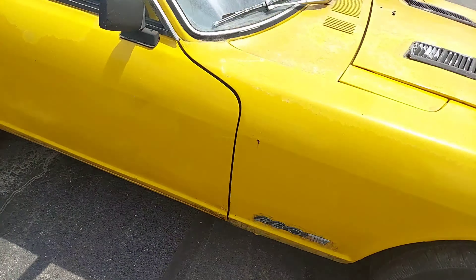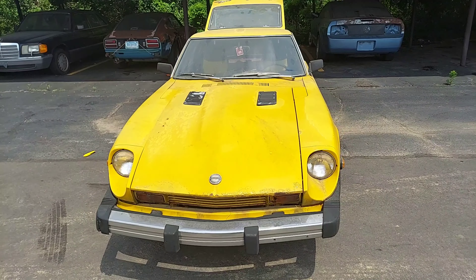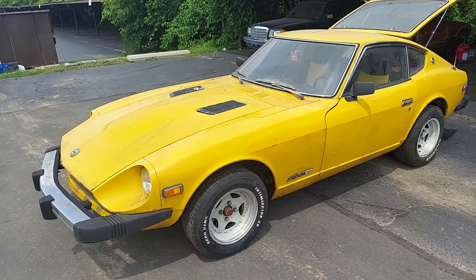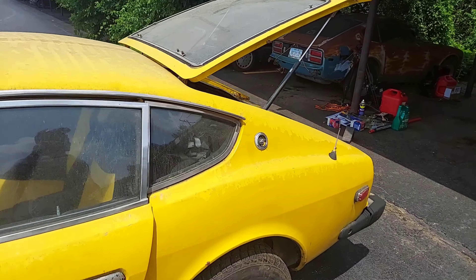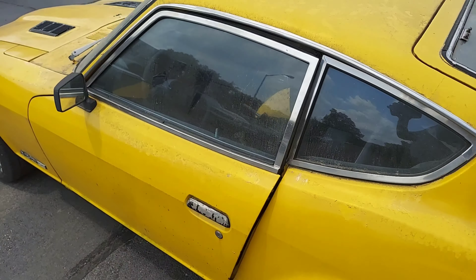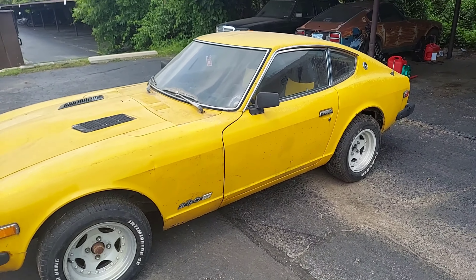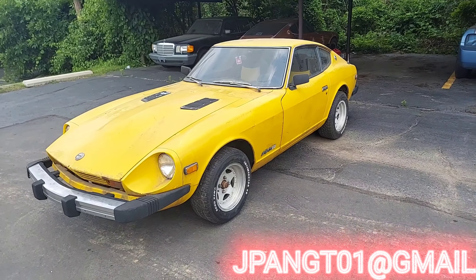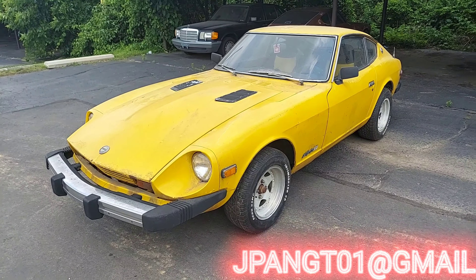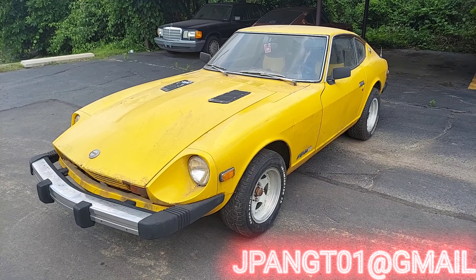She is a '77 280Z. The VIN is HLS30-376651 — you can look up on the charts what the build date is. I believe it might be March. We've already verified the year and all that. She's a 1977 280Z. It's probably a March build date because Ruby is an October '76 build date as a '77 280Z with bin number 360104, and this one's a little higher. But anyway, there she is — bright yellow.